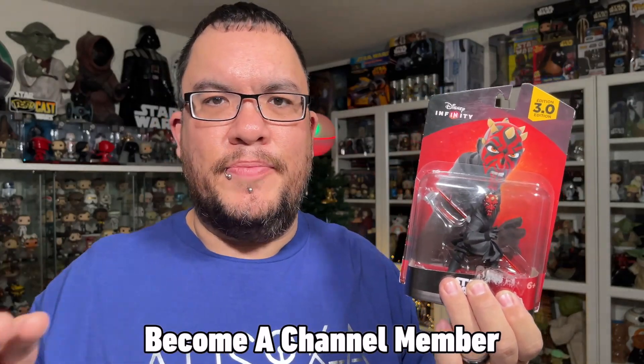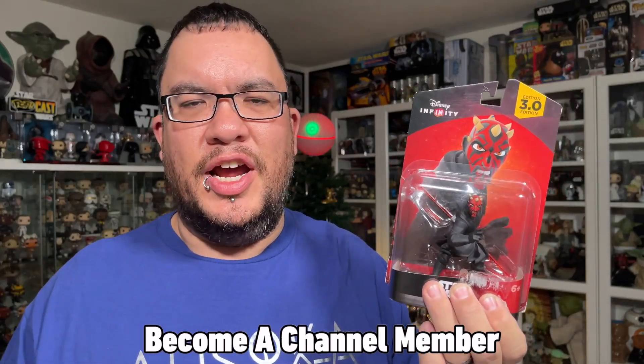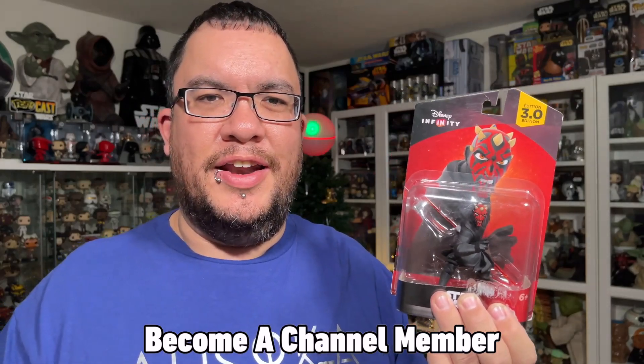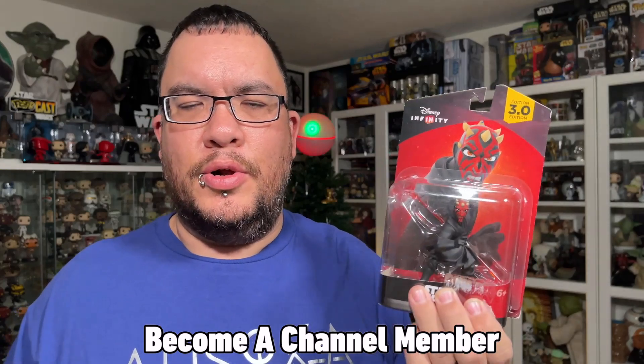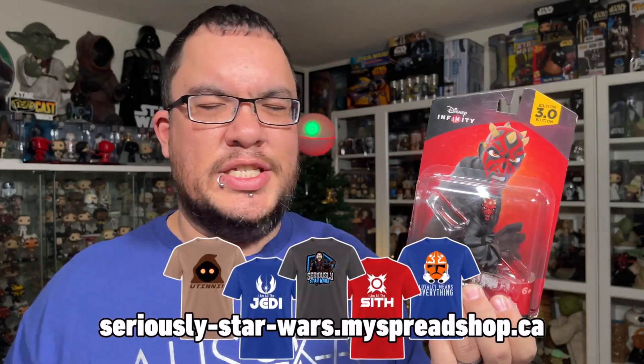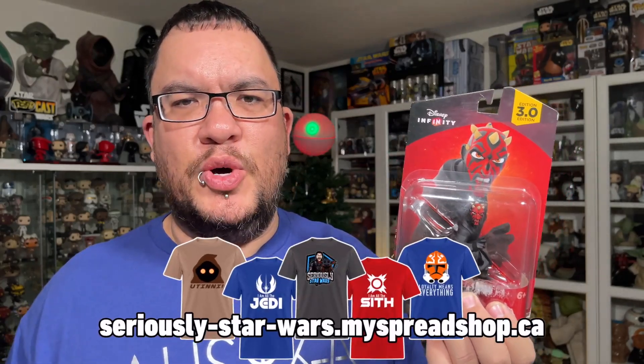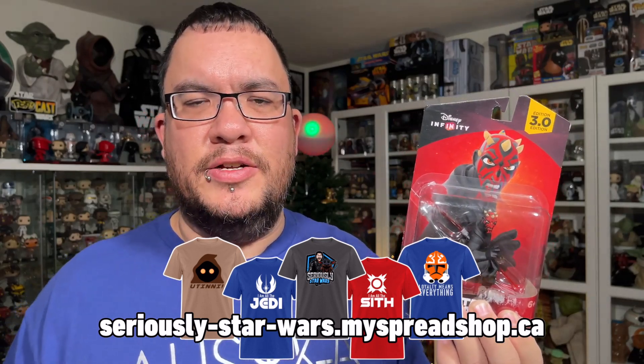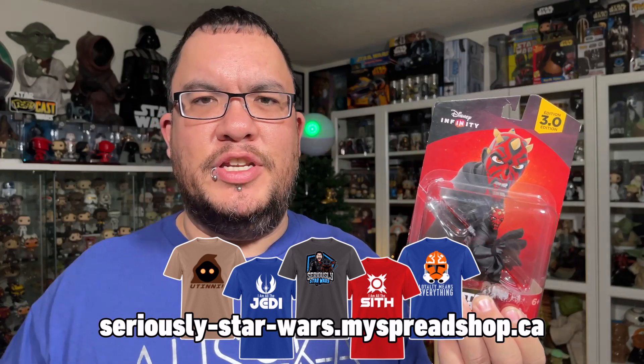I started collecting these Disney Infinity figures about a month or a couple months ago. I picked up this one at a local auction here in Edmonton — I think I paid like five bucks for it, which is a really great deal.